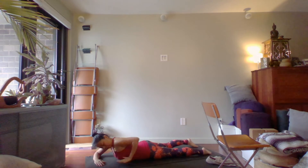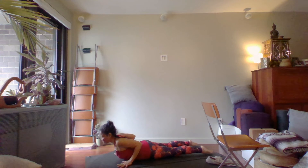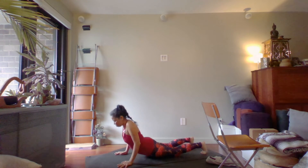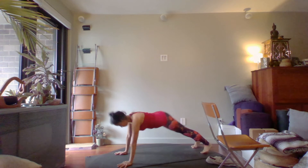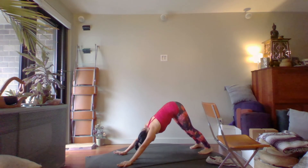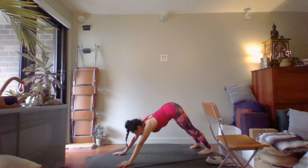Come up a bit and bring the hands underneath the bottom of the rib cage. You can either press up into cobra, or some of you might do upward facing dog where the thighs are off the floor. Don't push anything too hard. Make your way back into downward facing dog. Take a long breath in and exhale all the way out. Inhale and exhale.